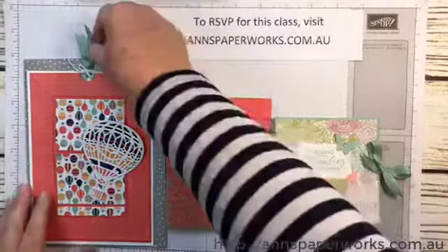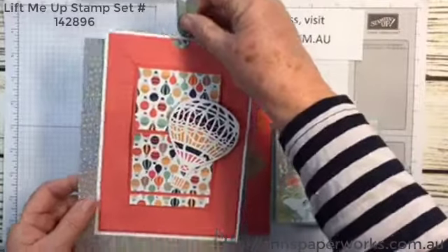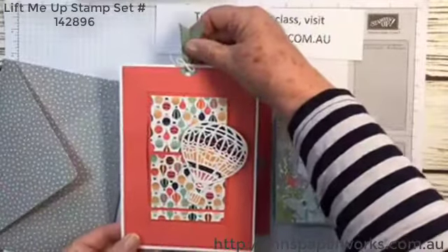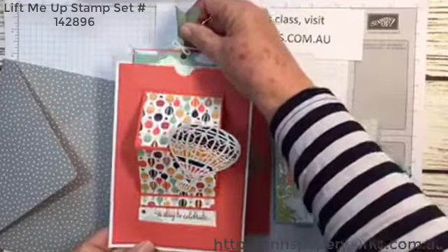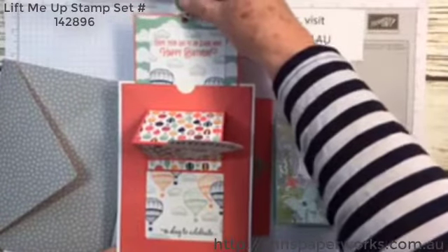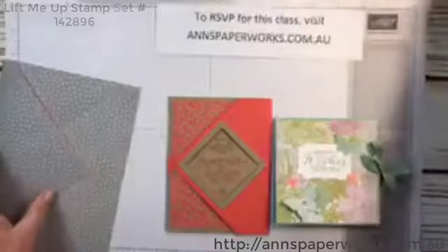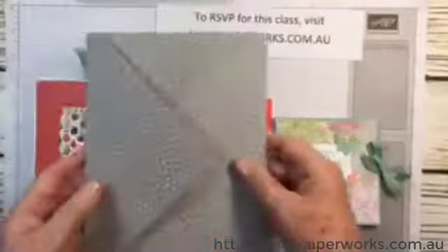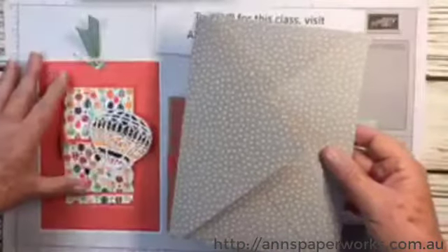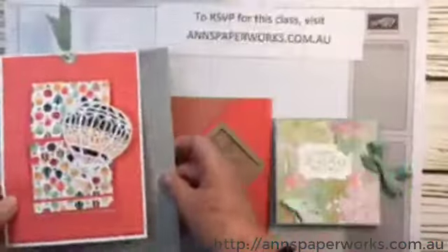The first card, which is probably my favourite, I call a pop-up slider. And this is how it works — have a look at this. How cute is that? Love this card. And then, because it was quite a big card, just over 5 by 7, we also make an envelope using the envelope punch board.